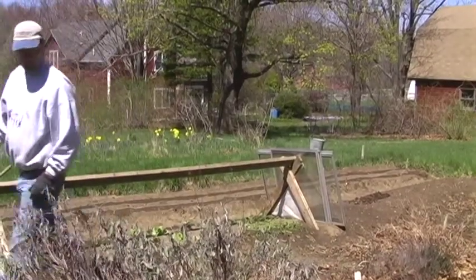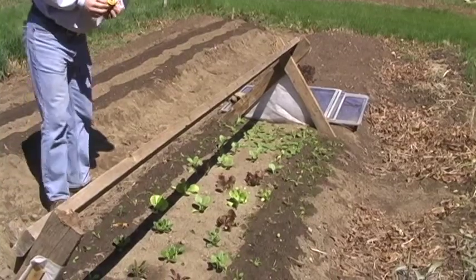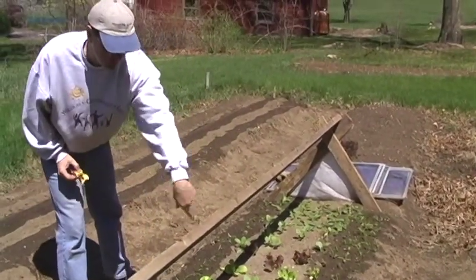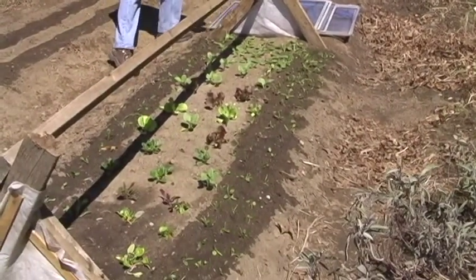I think of what to do next with them — lettuce, bok choy, pak choy, spinach. Good stuff.